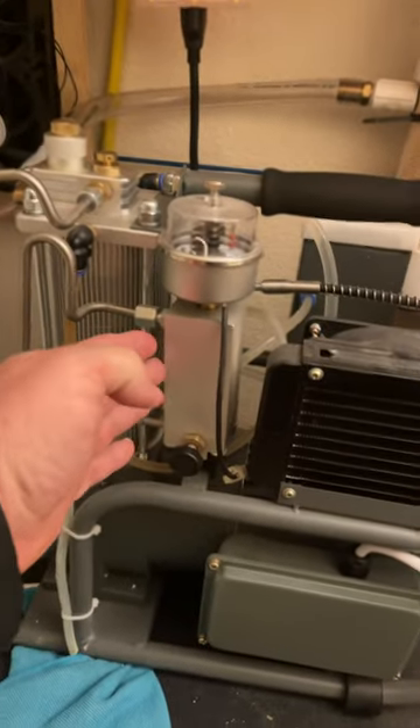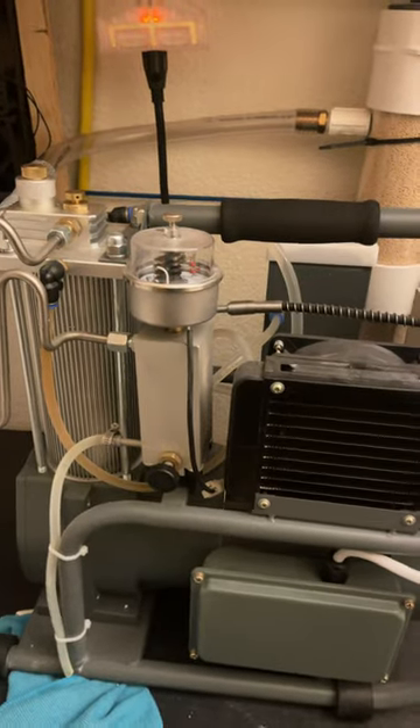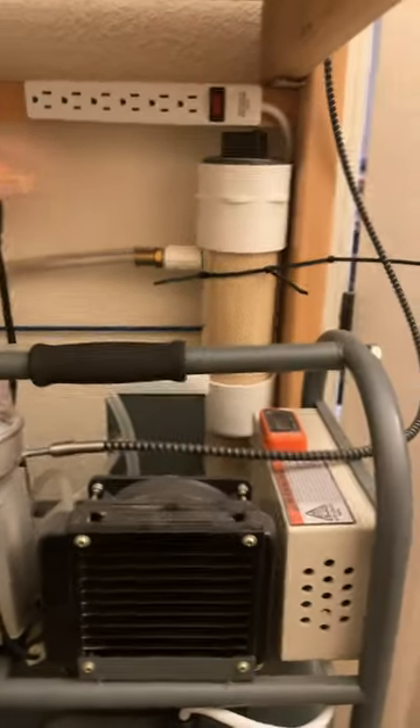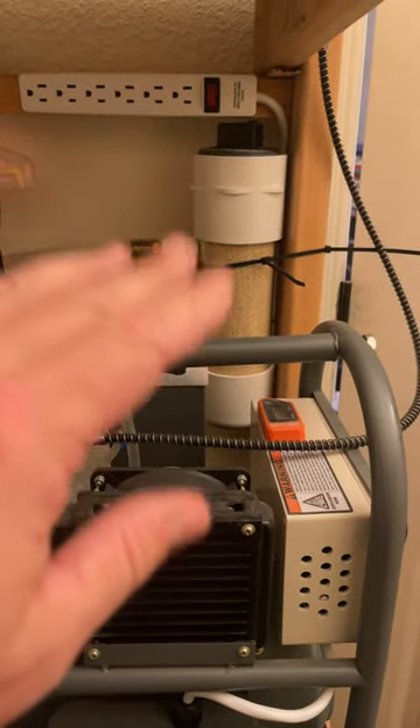Most compressors have this little moisture separator or whatever. But for the lifeblood of your compressor, you should be doing something like this to pre-filter your air.